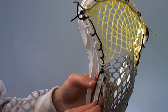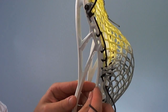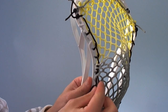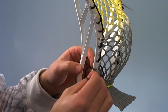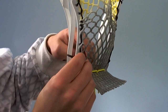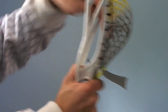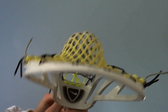Then go up and under the next sidewall hole, coming in from the outside, skipping a hole. Then skip one and go down to the next one — up and under the mesh hole, skipping another sidewall hole and coming down to this one. And finally a tie-off: just in through the back of the last diamond of mesh and out through the inside of the very last sidewall hole. When you're done, you should have a really nice mid pocket with a really nice channel.